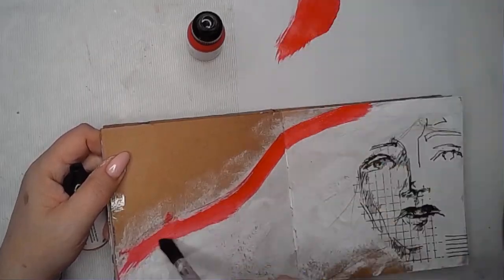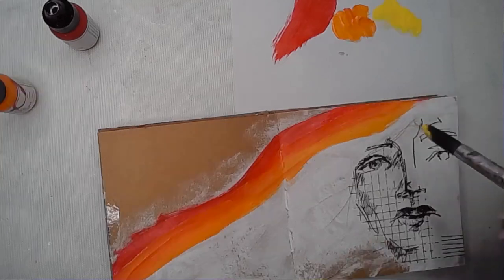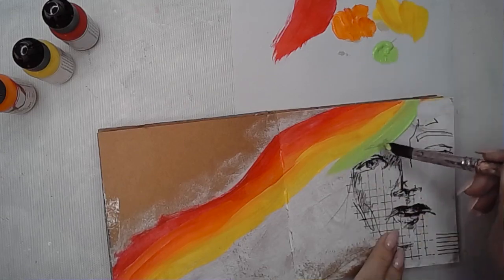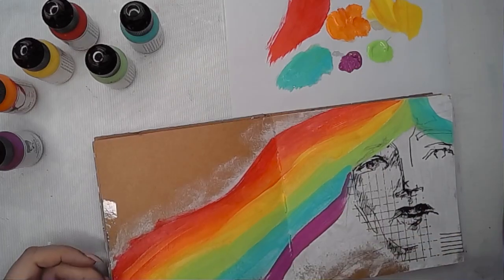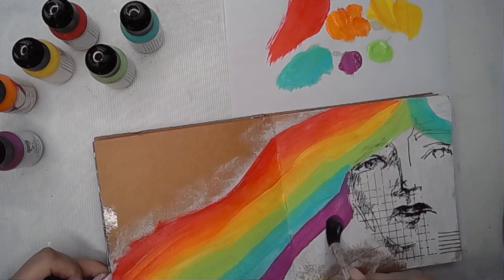I've stuck the image in using some matte medium and then I am starting off with my rainbow hair. I wish I had had rainbow hair — how amazing would that be? I could, but I'm not going to now. I started going white so I think we'll just embrace that instead. Slowly though.